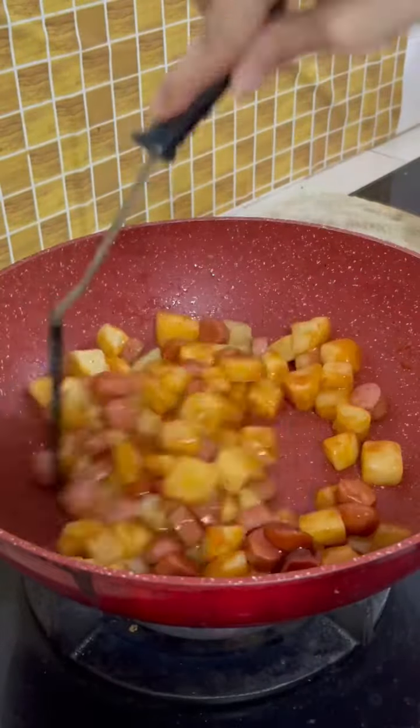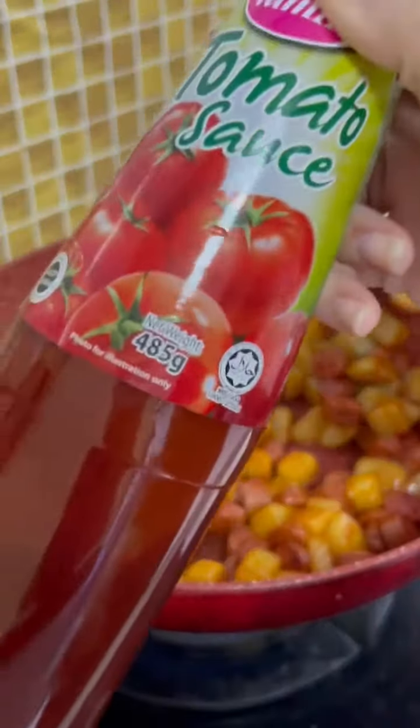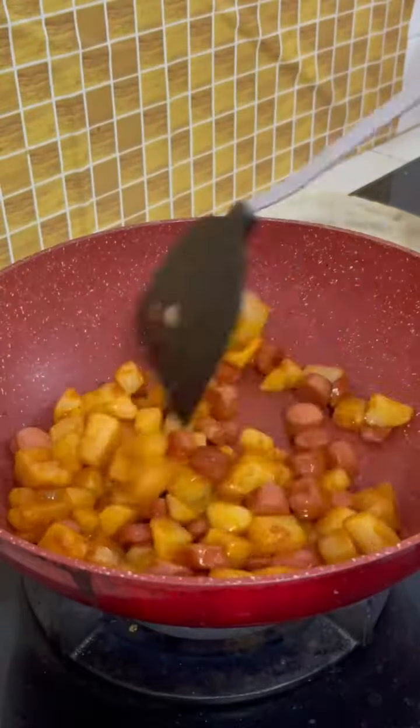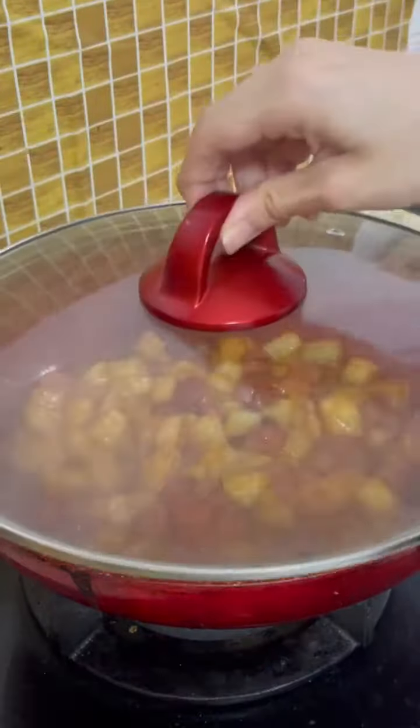My recording stopped and I didn't realize — sorry. But I put in two tablespoons of ketchup and one tablespoon of oyster sauce. You can serve it as it is now, but if you want more sauce, add in some water and put the lid on.